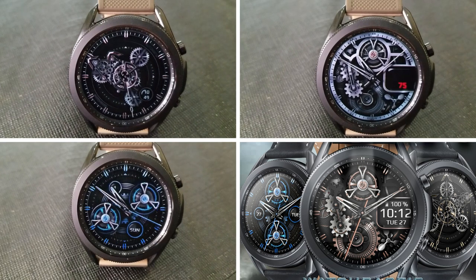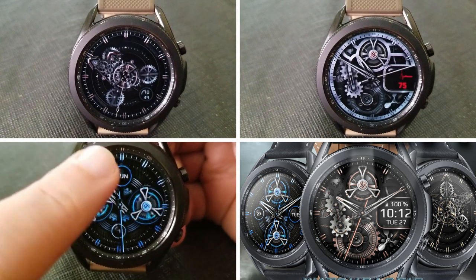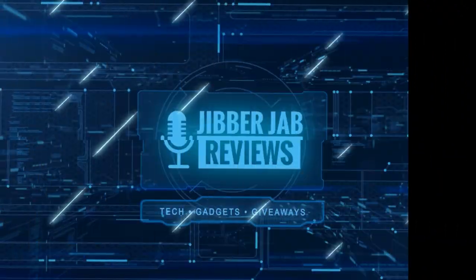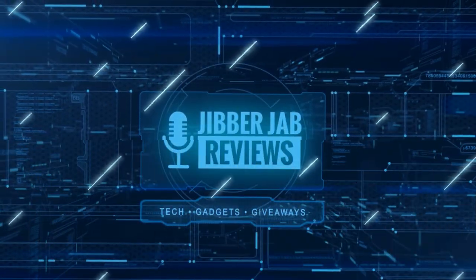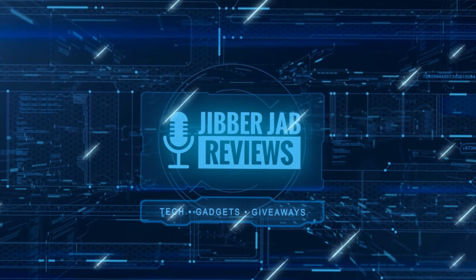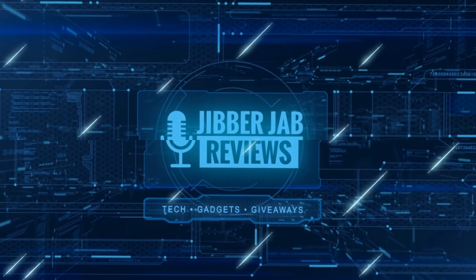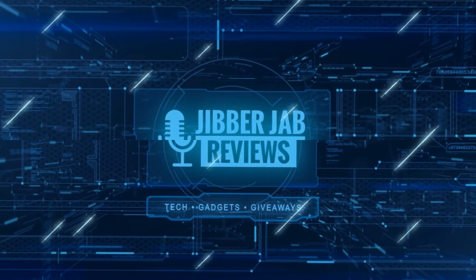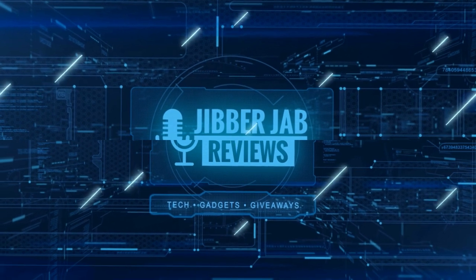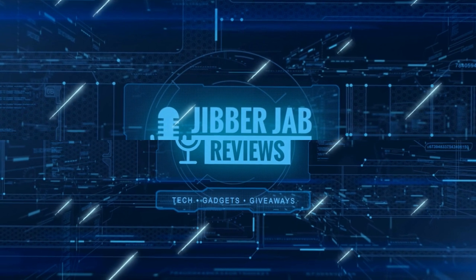Thanks again for watching. If you liked the review, show us some love with a thumbs up, subscribe to the channel, and share the video with your friends — with your support it really helps keep the channel going so I can continue to offer discounts, giveaways, and fresh content. I'll see you in the next episode — until then, take care.